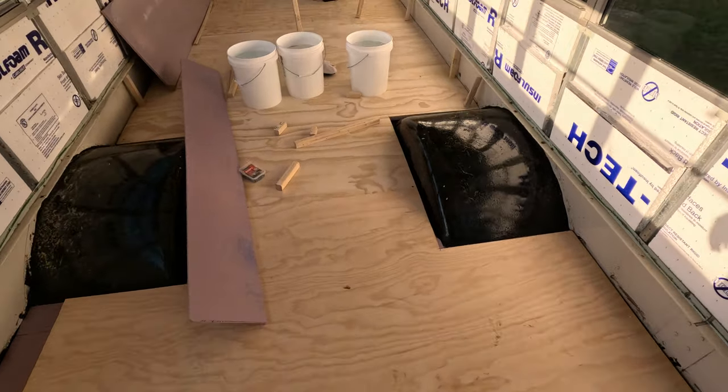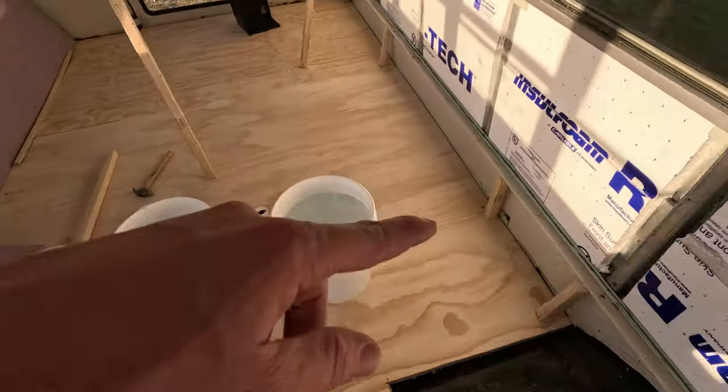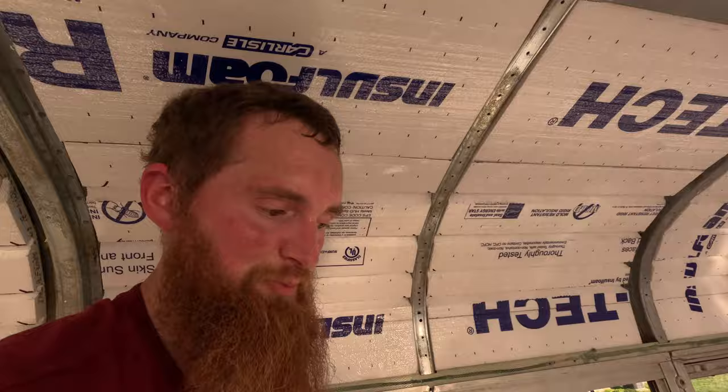We're also going to add some screws to help hold it down — there, and there. We're only putting those, hopefully, where they're going to be hidden so you can't see them. Just to help hold the floor down until the adhesive cures all the way. We're also using a countersink bit so the screws we put in are flush with the wood.